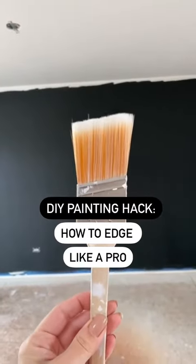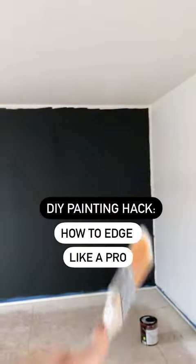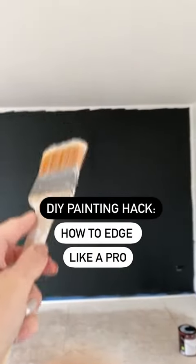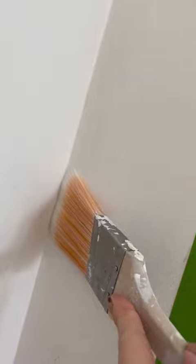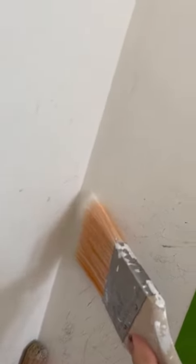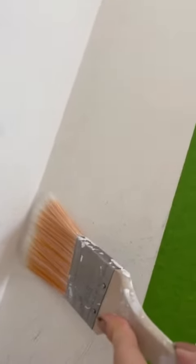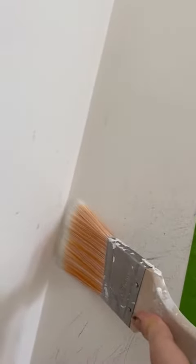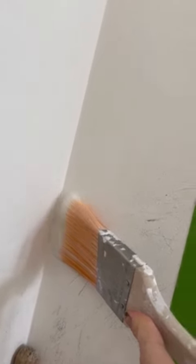This is the brush that most people use for edging — to fill in the tops and sides of paint where the ceiling and wall meet. Here's why I don't like this though. If you're slowly trying to fill in a gap, the bristles of the brush are actually so thick they might touch the other side of the wall. And when you're pushing it flat, it's actually not a straight line that the bristles are making — they're curved.